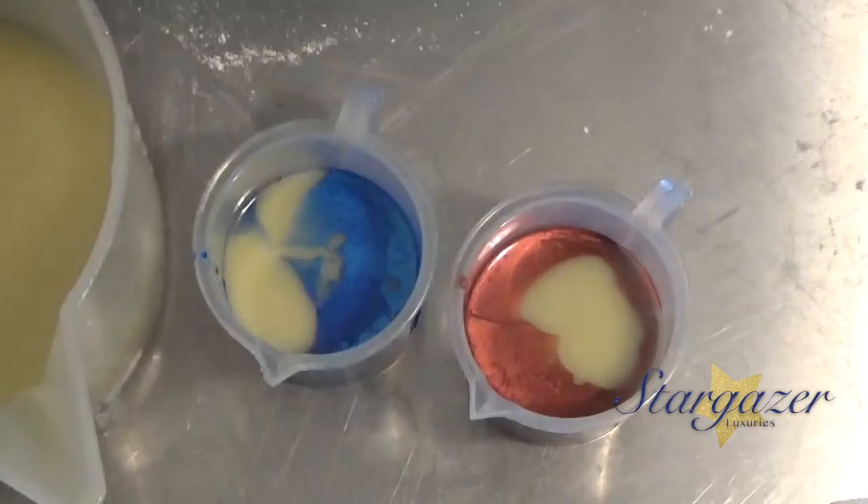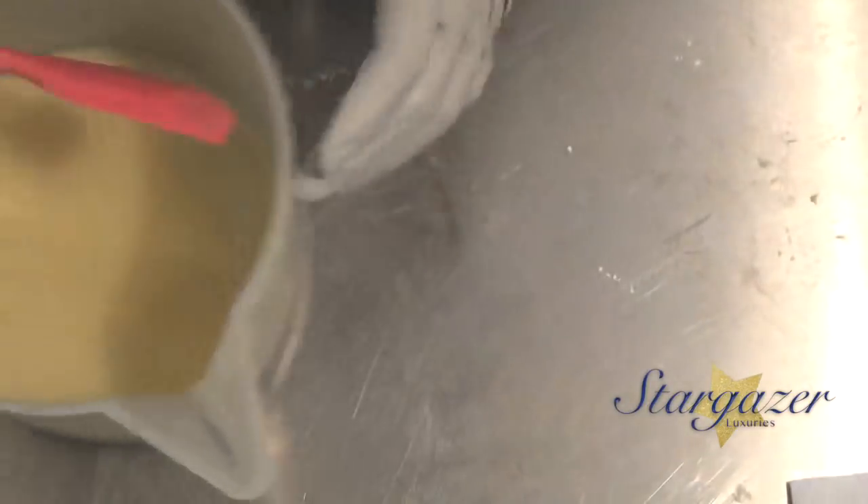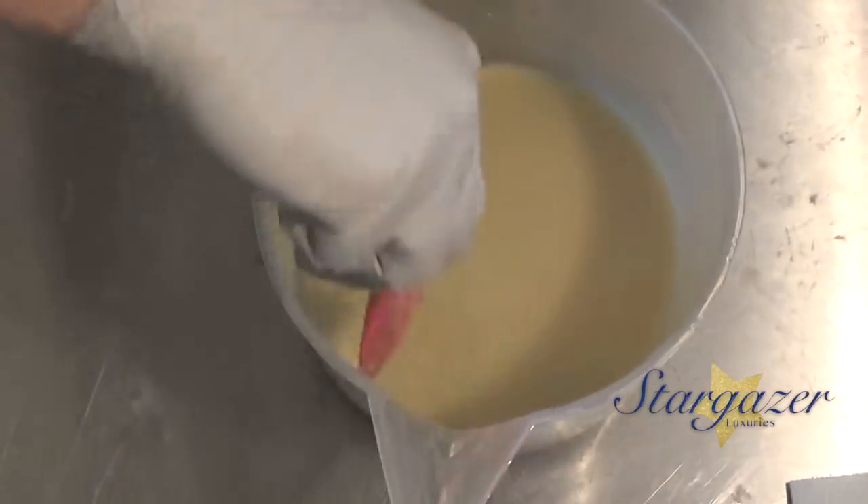This is just going to be a small batch and we're going to kind of mimic a barbershop pole. The main part of the batch is going to be white.